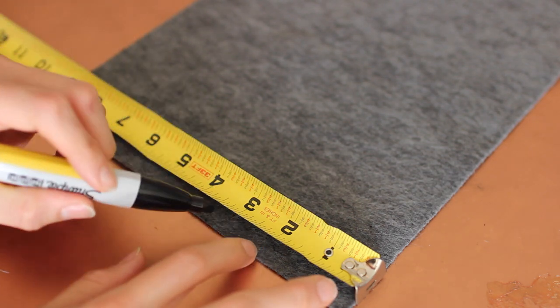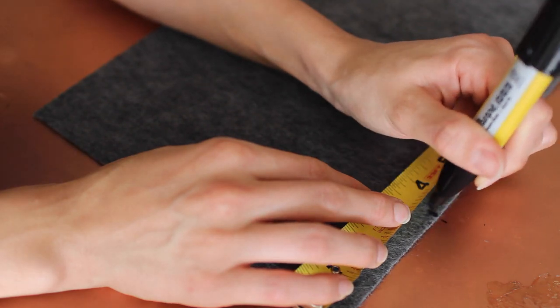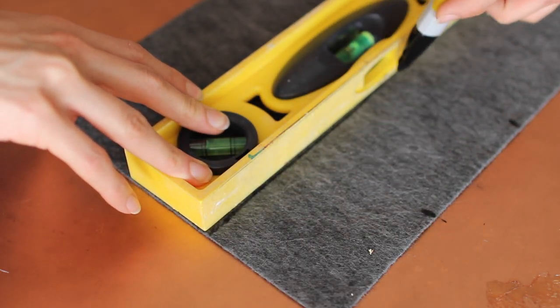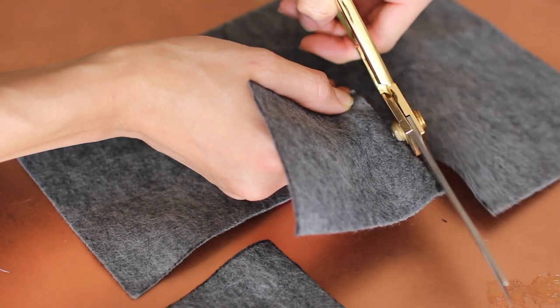Lay your felt down and measure out two squares that measure three and a half inches by three and a half inches. Grab a ruler or anything that has a straight edge and connect the dots. Cut those out and set those aside.